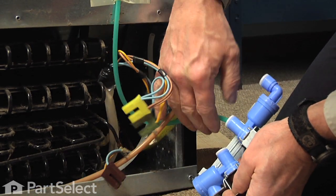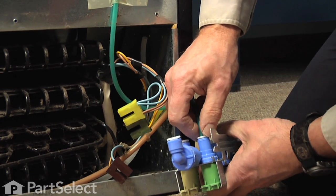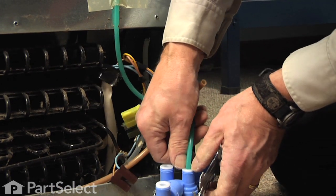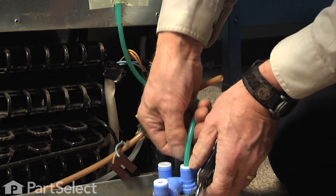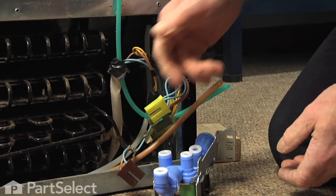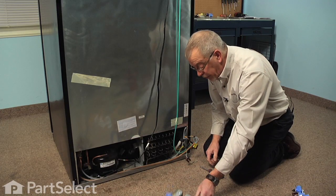Once we've removed all the hoses, we can next disconnect the wire harnesses to the valve. Pull them off of the solenoids, and pull with the connector, not with the wire, and we can discard our old valve.